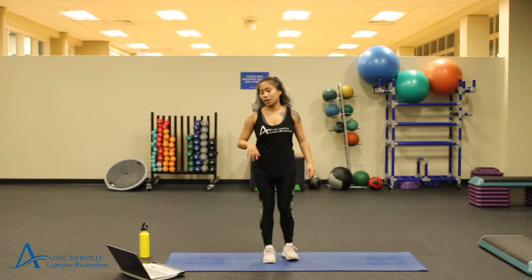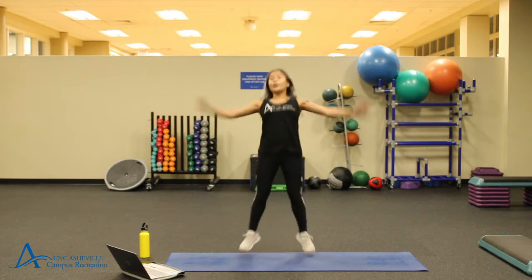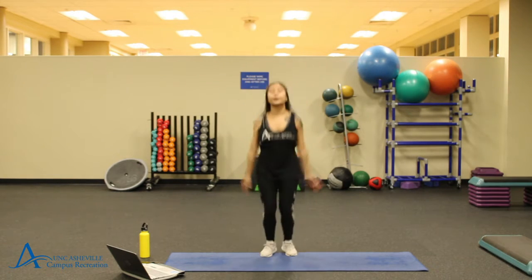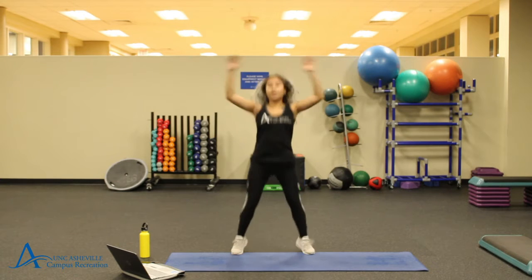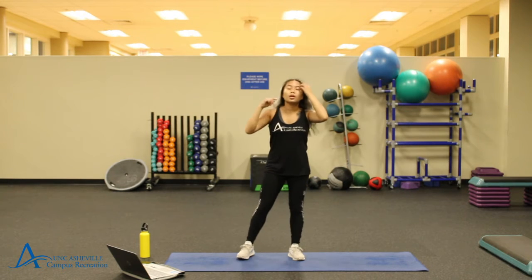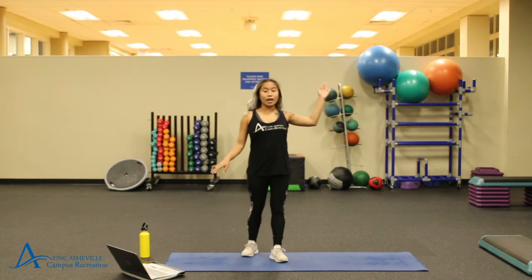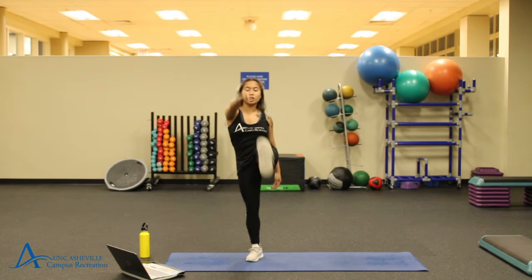We're going to be doing some cardio, so going into some jumping jacks. We're going to be doing this for the next 30 seconds. 15 more seconds. We're going to move on to some standing crunching. We're going to start by having some straight limbs — so straight arms, straight legs — and we're going to do opposite sides. You want to bring your limbs to the center of your body, really crunching in using your core.